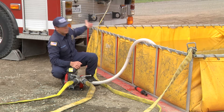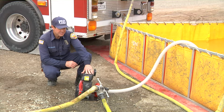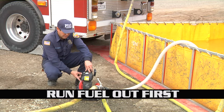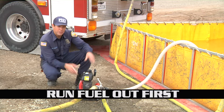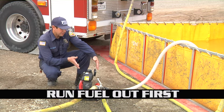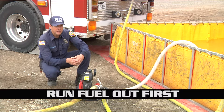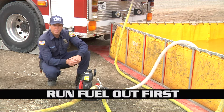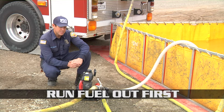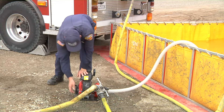Before we disassemble the unit we want to make sure we run the fuel out of it, so we're going to go ahead and shut the fuel. The reason we don't want to disconnect it yet is because we don't want this thing running for any period of time with no water going into this pump — it'll heat up really quick and we're going to wear out the actual impeller and other components of the unit. So fuel is off, we're still on.